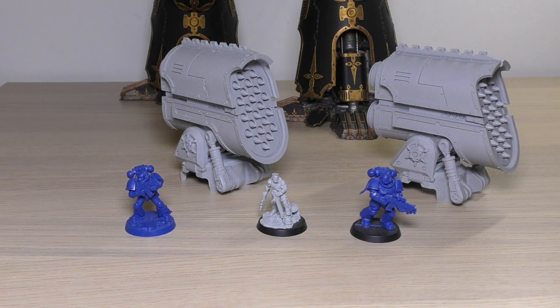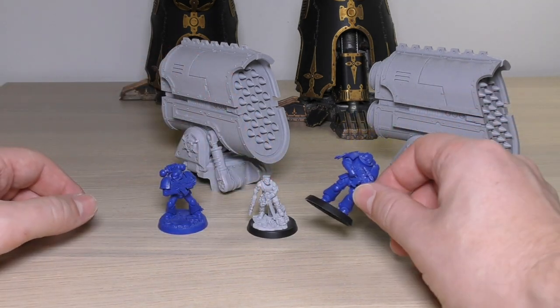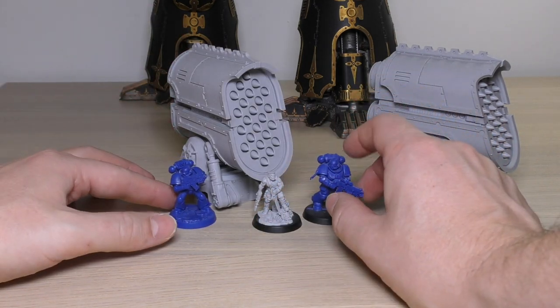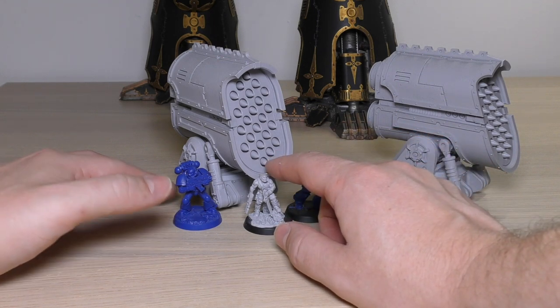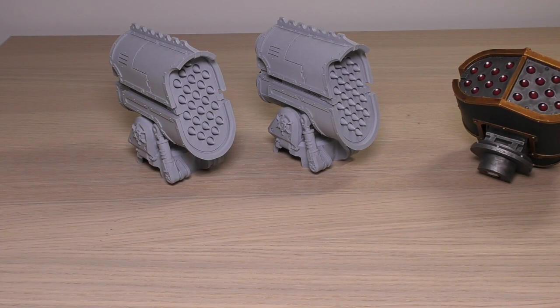While we're here, let's do a few size comparisons with other models. I've got a legacy space marine on the left, Sly Marbo in the middle, and a Primaris space marine on the right. As you can see, the missile launchers completely dwarf any normal infantry-sized units — the missiles themselves are probably longer than a space marine and definitely bigger than their heads.